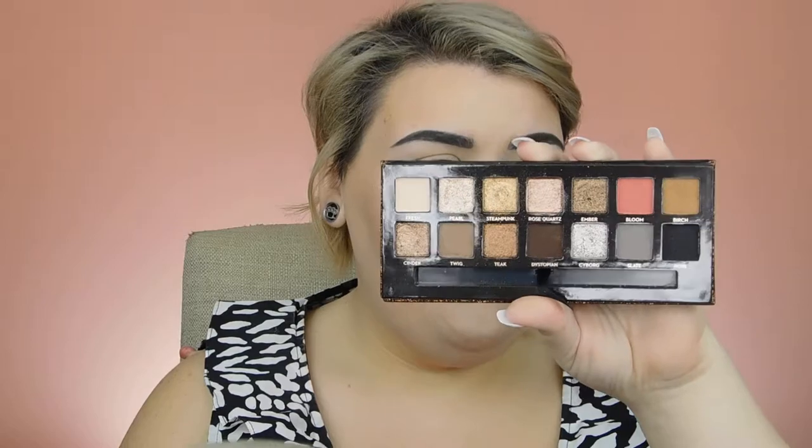So this look is going to be all about drama, glitter, big lashes — everything. This type of look is what fuels me, I love it. I'm working out of the Sultry Palette again, starting with the shade Birch back into my crease. Now that I have that blended, I'm going in with the shade Bloom. If you go in a little too hard, you can go back with the first transition shade or the shade Fresh to help tone it down — I don't want it too peachy.